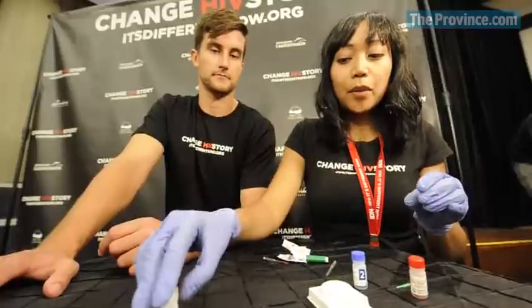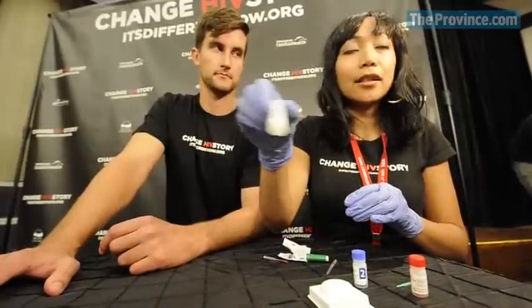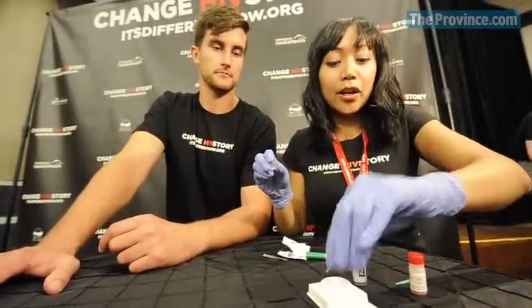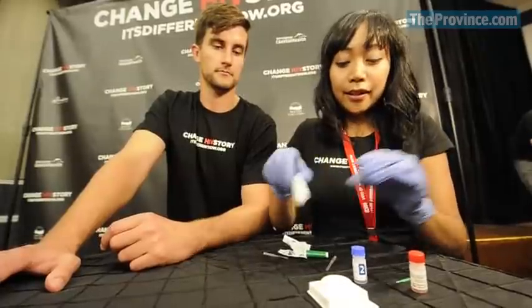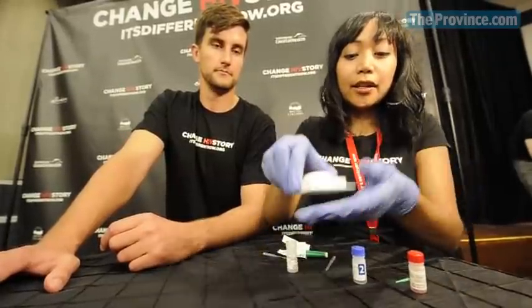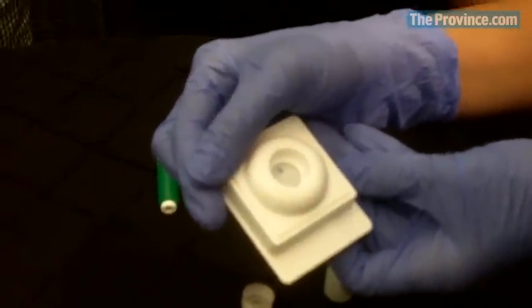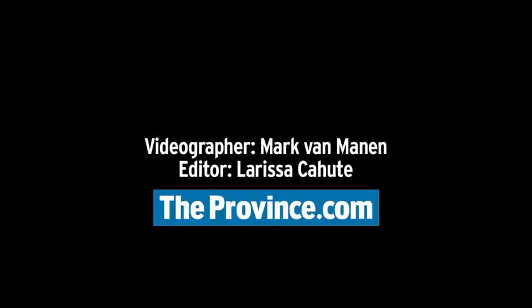And then bottle number three, the last step — I pour the entire contents into there. Then I would show the result to Aaron so you can see it, and this is one dot, which means that this is a negative result for HIV antibodies.